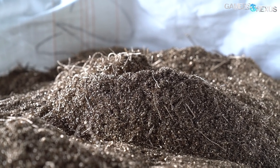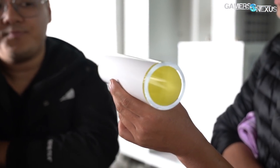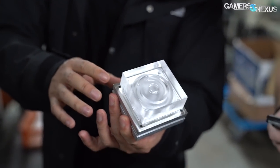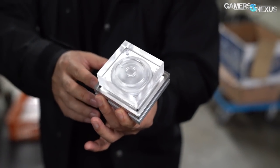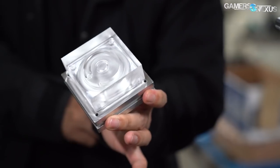Unfortunately, waste from acrylic and POM manufacturing is unusable and is sent off to a waste management company for processing into a landfill. That concludes the making of the fittings, but Bits Power also makes acrylic, thermoplastic, and other copper products in this same facility, so we can move on to those next.